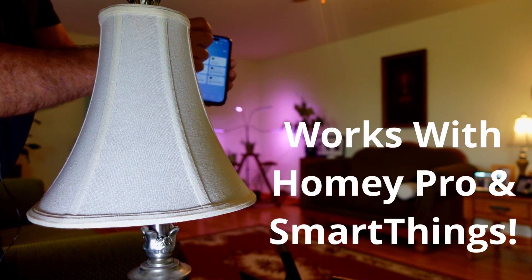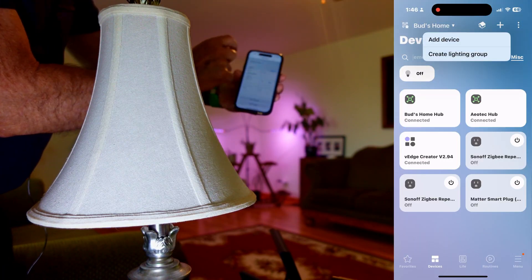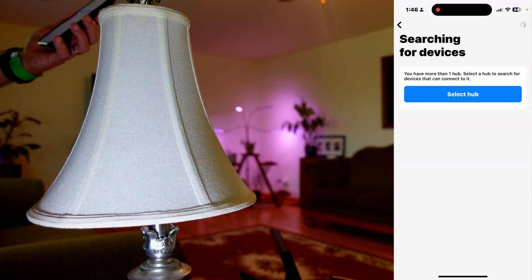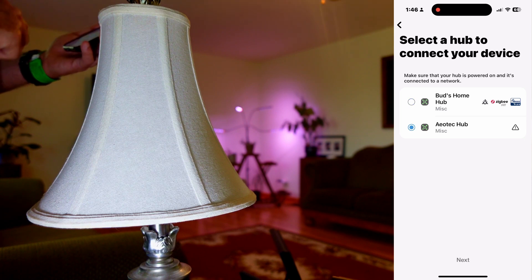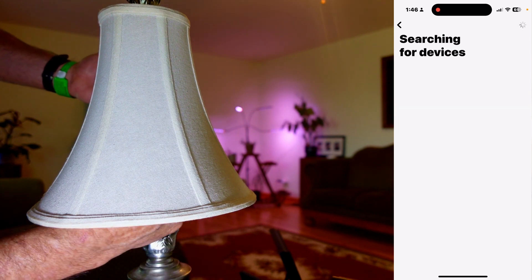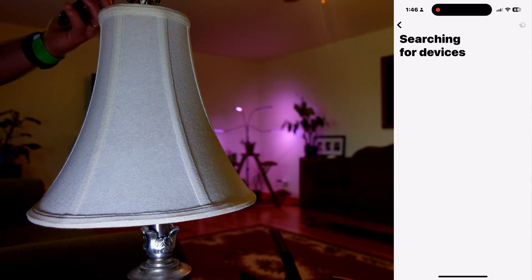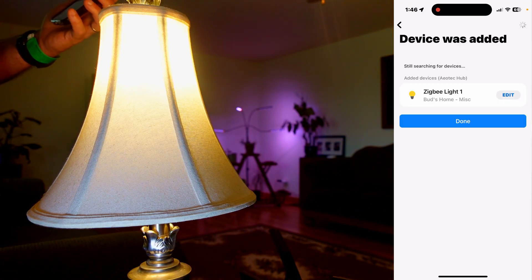To add it to my SmartThings app I'm going to hit this plus sign at the top, we'll hit add a device, and I'll hit scan nearby. It'll ask me for a hub — we'll put it on our Aeotec hub and hit next. With that scanning I'm going to go ahead and turn the bulb on, and those flashing colors indicate that it's setting into pairing mode, and it found it that quickly. We'll hit done.